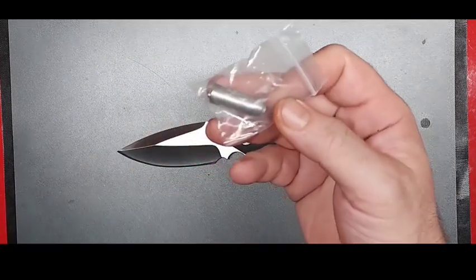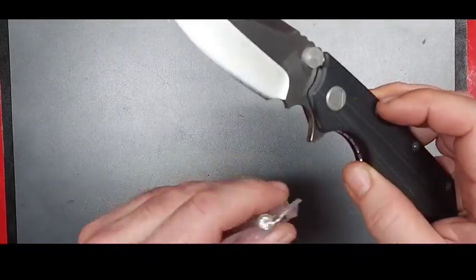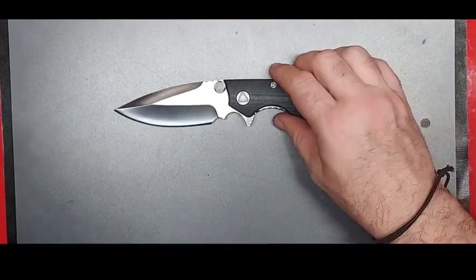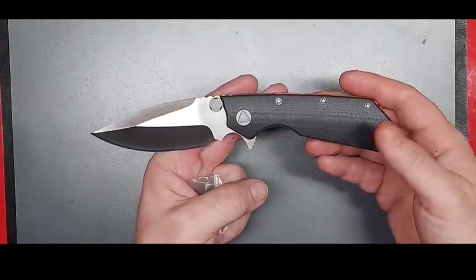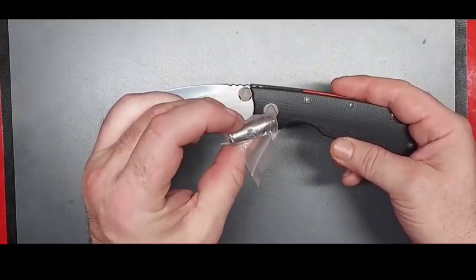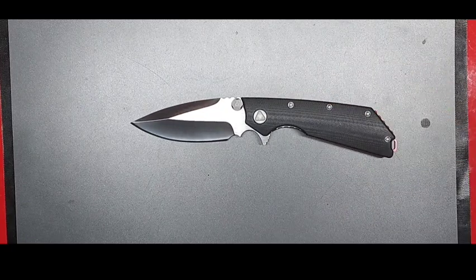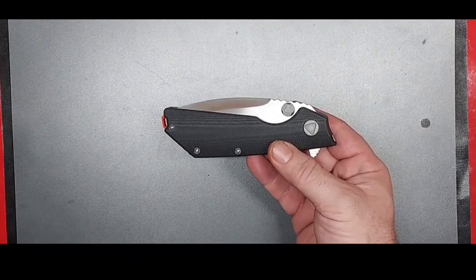These come with the pivot tool — the triangular end fits in the pivot and the smaller end will unlock those screws. Here's a little tip: it only comes with one tool, and since these are not captive screws you need two to adjust them. I ordered two knives so I got two tools. I've also heard these will work on Microtech knives, and they throw it in for free with what is currently a $29 knife on Amazon.